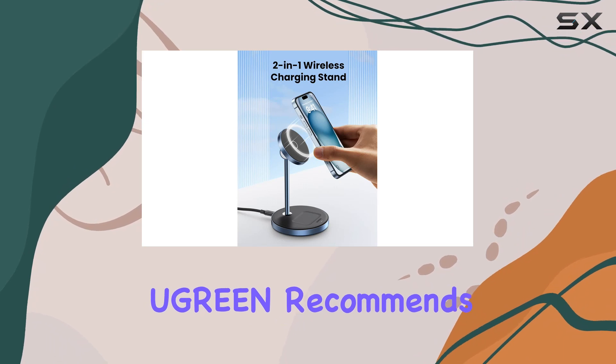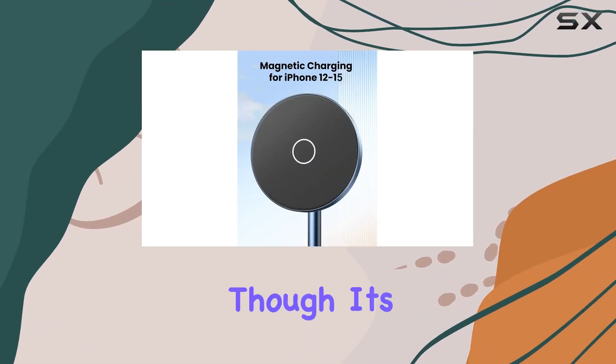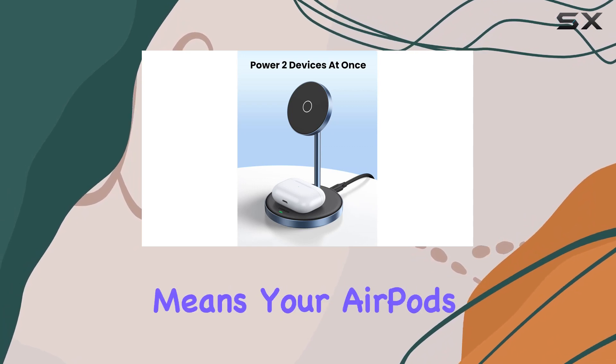To maximize charging efficiency, UGREEN recommends using a USB-C PD 20W charging adapter or greater, though it's not included. The LED indicator on the stand provides a quick snapshot of the charging status — a solid green light means your AirPods are actively charging.